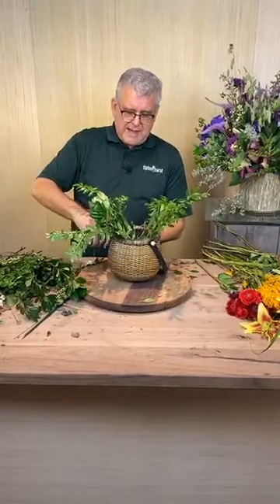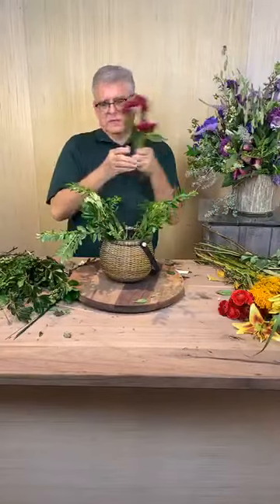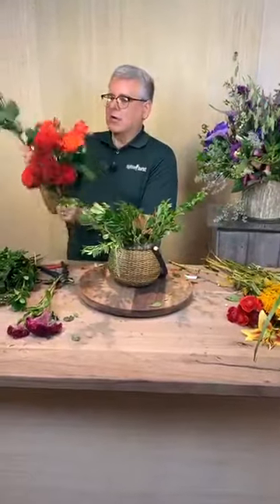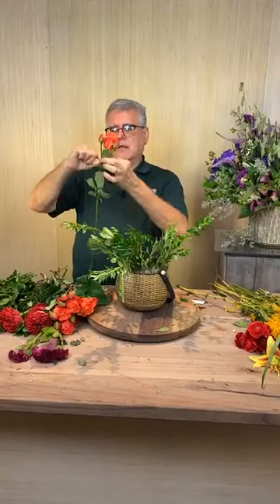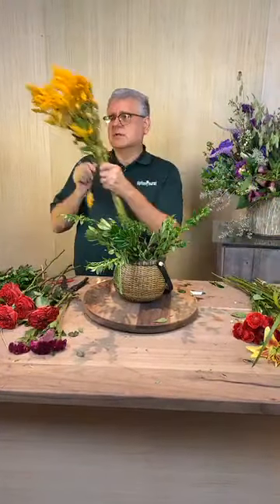This next arrangement is going to be more fall tones. Now, this is a basket - it has a liner in it. I thought it'd be kind of fun; it's almost like a little Nantucket basket the way it's woven, with water already in it. We're going to use a little bit more coxcomb. Then we have orange crushed roses - the cool thing about these is they have not been disbudded. When a rose grows on the farm it'll typically have several buds, and they clip these off to get a long stem rose, but this one has not been disbudded.